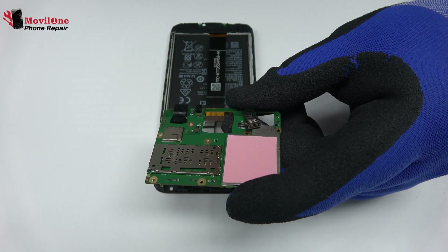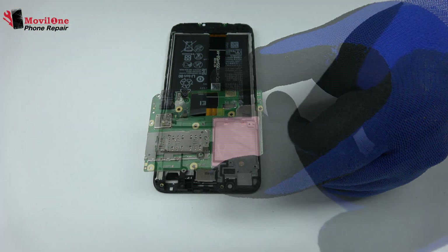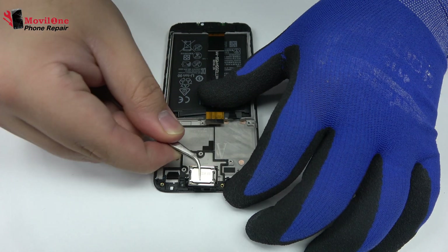We disconnect the flex from the front camera. Now, we remove the earpiece speaker.